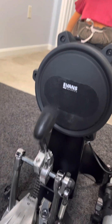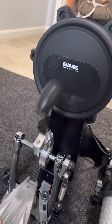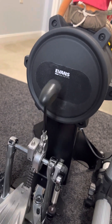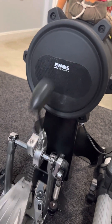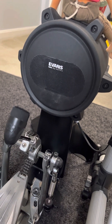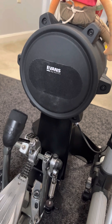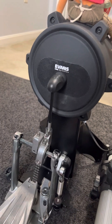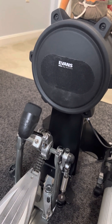I would say it's probably at least 50% quieter using the silent beater than the DW or any other beater out there. I didn't know what to expect with this product, but I am satisfied and impressed with it.